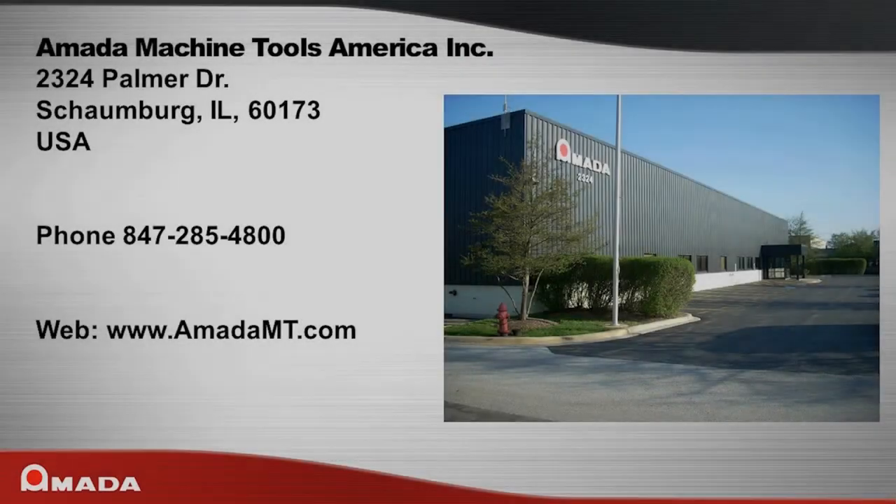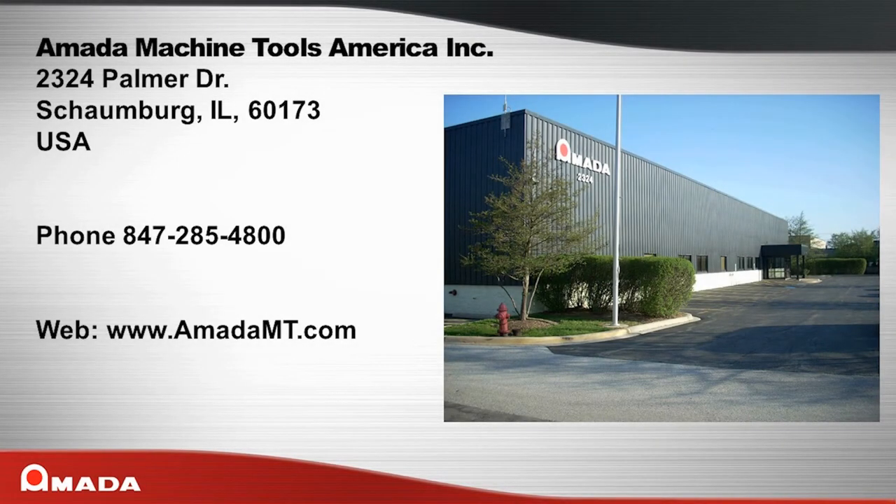Amada Machine Tools America is located at 2324 Palmer Drive, Schaumburg, Illinois 60173. You can reach us by phone at 847-285-4800 or see us on the web at www.amatamt.com.